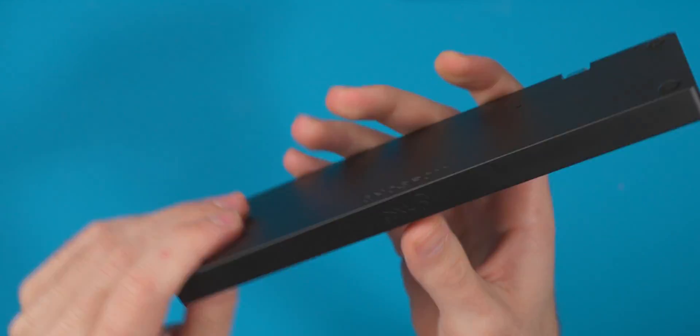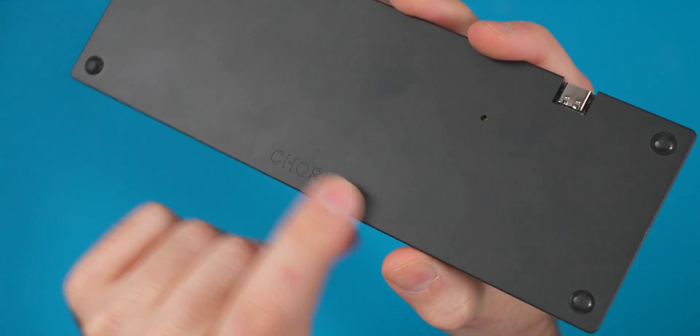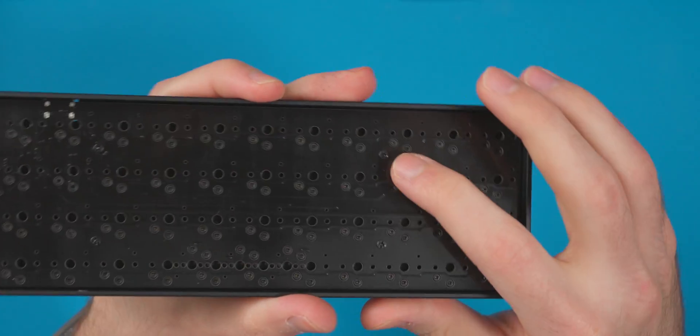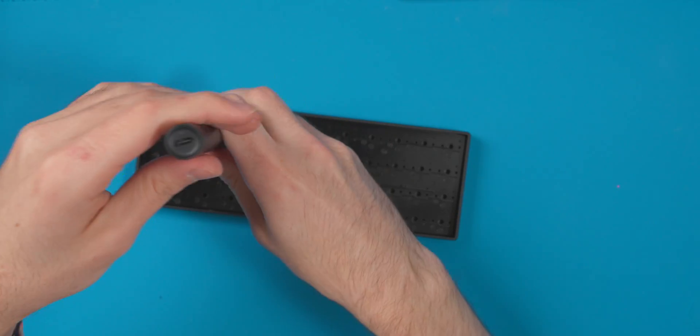On the bottom we have the ChoiceFox fox logo and a text ChoiceFox logo. To open it up, there are just four Phillips screws — one in each corner — so I'm going to pop those out.